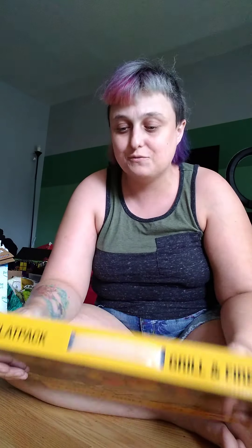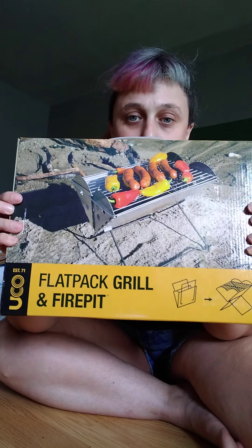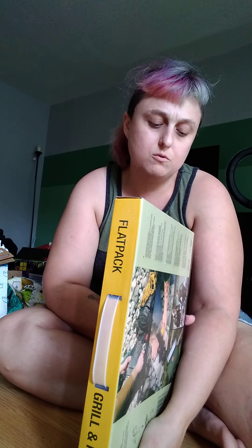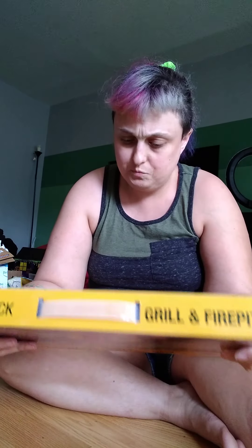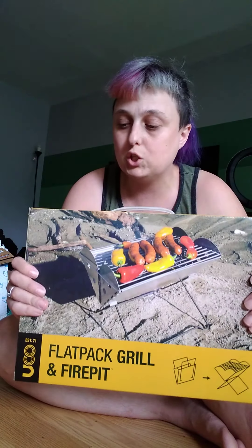Hey everybody, I decided to do a video of me unboxing because I was really excited to get this for my camping trip in October. It is a flat pack grill and fire pit by UCO.